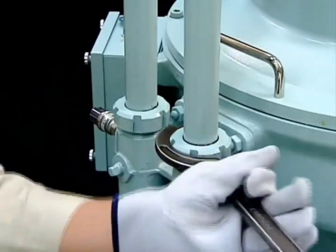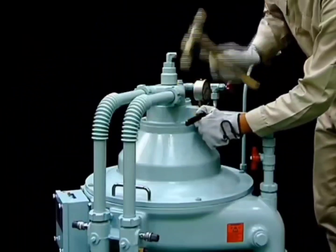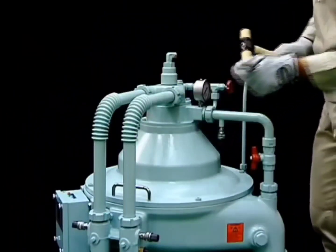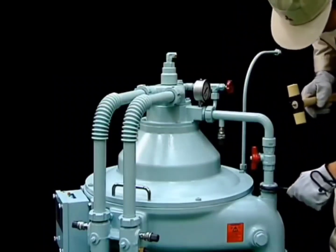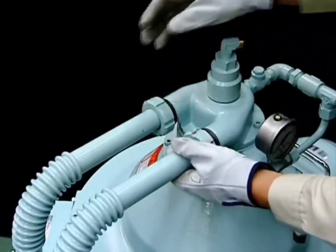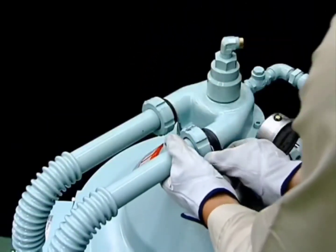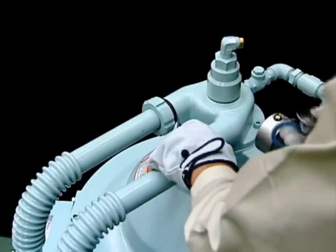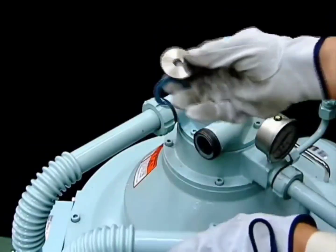Loosen the lower cap nuts, turning all of the piping in a horizontal direction. If the outlet pipe is equipped with a pressure sensor, be careful of the electrical wiring when performing this operation. The inlet pipe is equipped with an orifice for flow measurement. Take care not to lose this device.